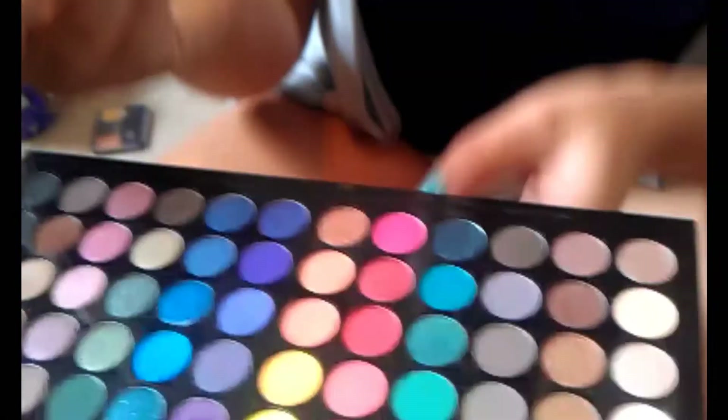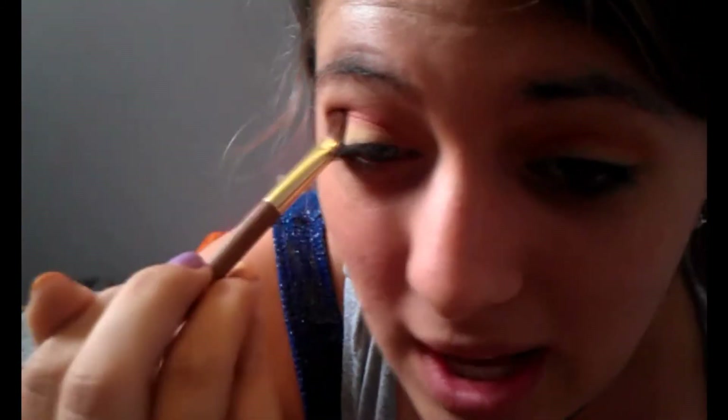Then we're going to take the glittery red that I was pointing at earlier from the Sephora palette and just pat it into the crease right over where you had the red that you just put in earlier.